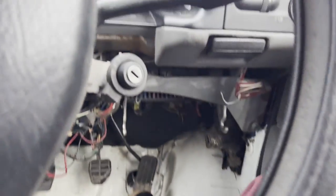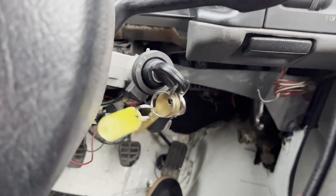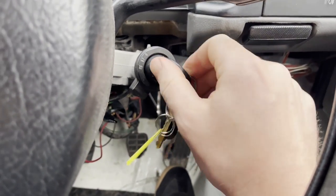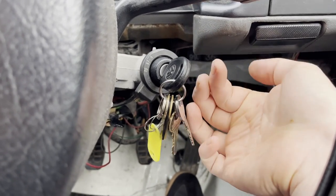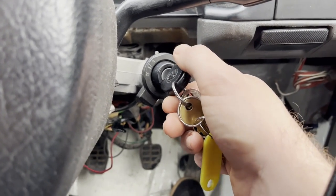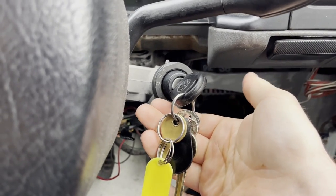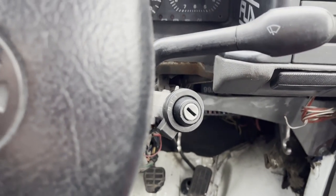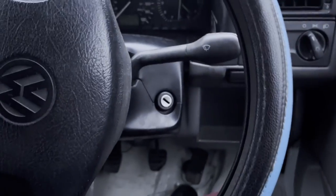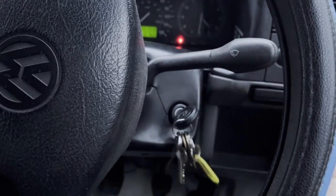I'm now going to pop my key in the ignition and check if the problem's fixed. If it isn't, I'm assuming it's the ignition barrel that has the issue, in which case I'll carry on to replace that part. But hopefully this will have worked. If you remember, before it only started if I pushed the key up — so now I'm just going to spin it in a normal manner without pushing up. There we go — seems to have fixed the problem. I'll put all the plastics back on and give it one last test. Good as new — super easy. Cheers!